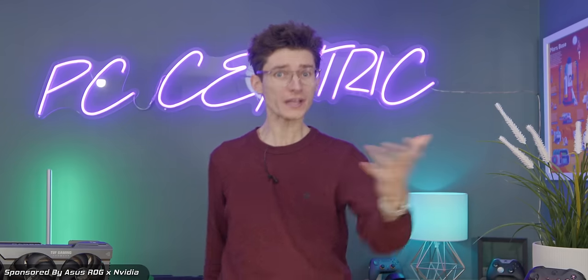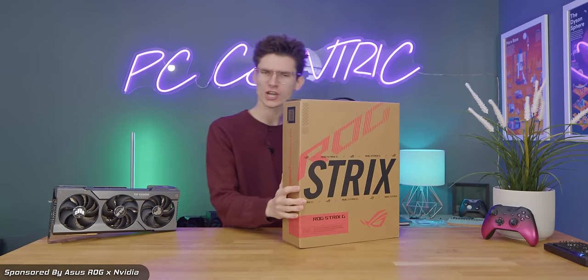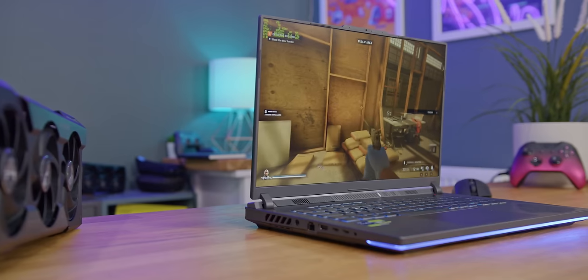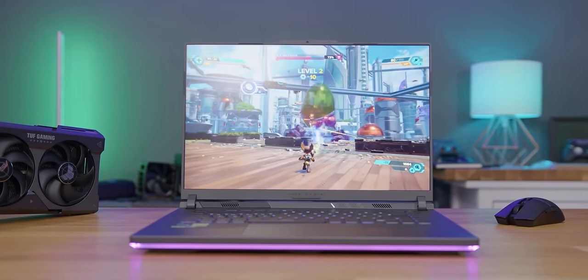On this channel we love PC gaming, but quite often we can find things are a little bit expensive. So today we're actually checking out something a little bit different, because this is a gaming laptop from Asus ROG that isn't going to cost you an arm and a leg.